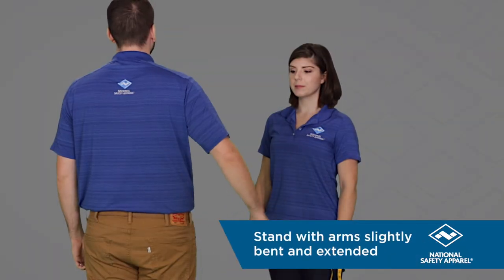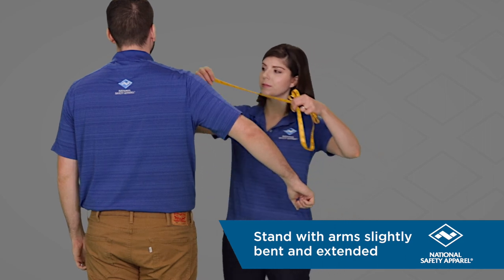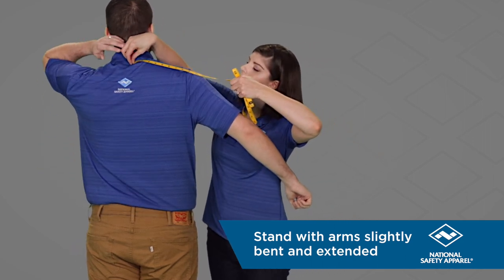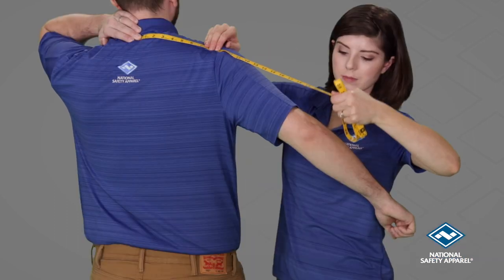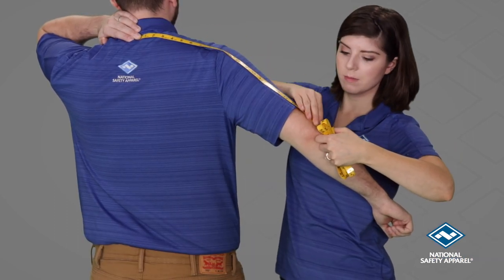The individual should stand with their arms slightly bent and extended. Start at the center back neck, measure to the end of the shoulder, then down past the elbow and to the wrist.